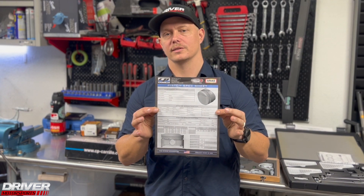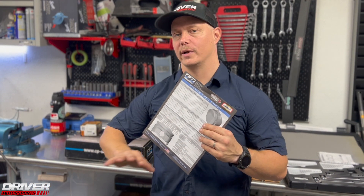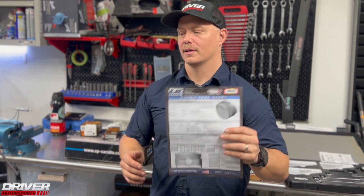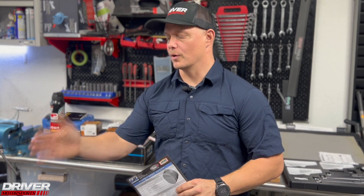For example, this is the spec sheet for a set of CP pistons. Once the engine was inspected and the bores were checked, we ordered the proper size pistons. If your engine is at a stock bore of 86mm and you buy 87mm pistons, that's a huge jump in the machining world — it would be silly to bore straight to 87mm just because those are the pistons you got. Talk it out with your machinist to make sure you're not taking too much material.